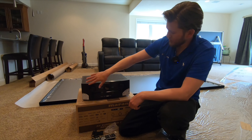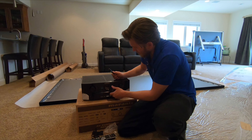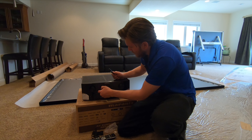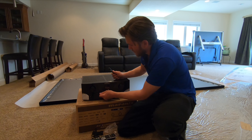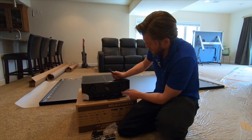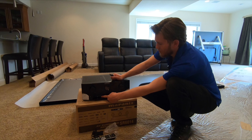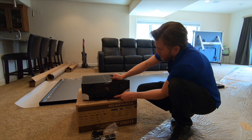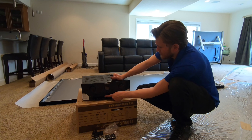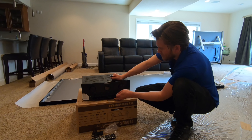This is the front of the unit. Marantz doesn't have a huge display on the front, but hidden behind here you do have some more controls as well as an HDMI port, the setup mic port, a headphone port, USB, and S-video.